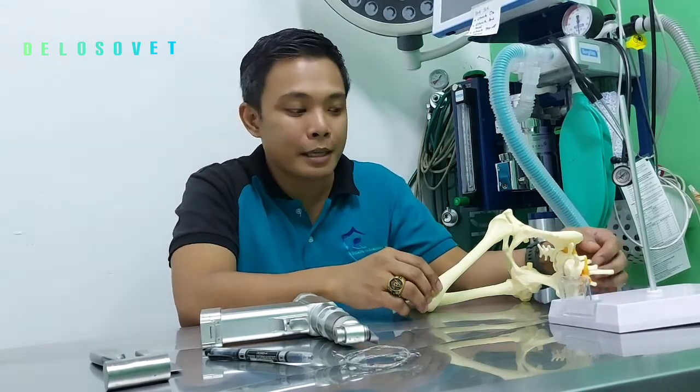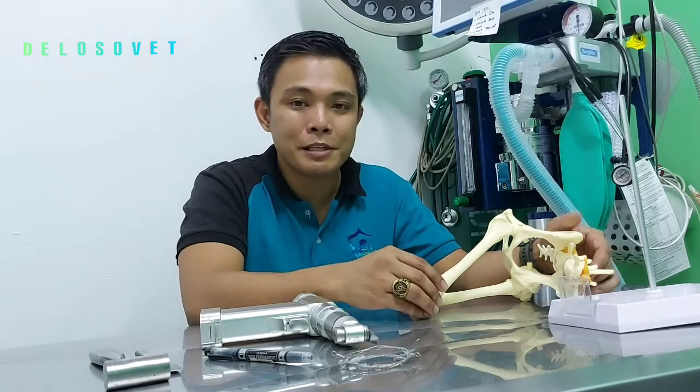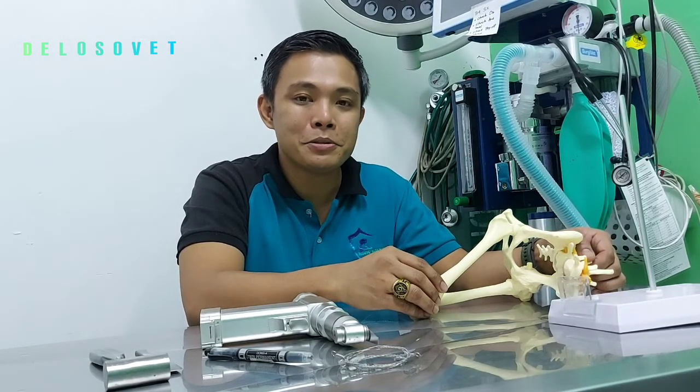Those are the three tips that I have shared with you in performing femoral head and neckostectomy. Again, I'm Sergio Deloso and I'm one of the vets here at Deloso Veterinary Clinic.